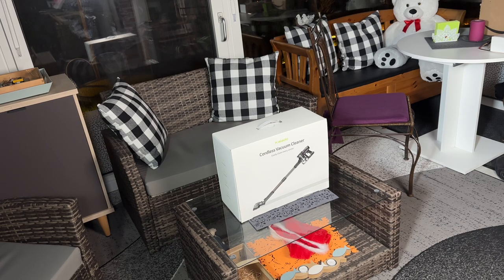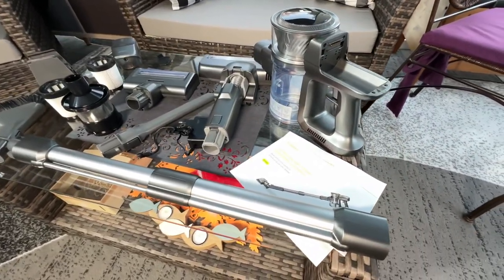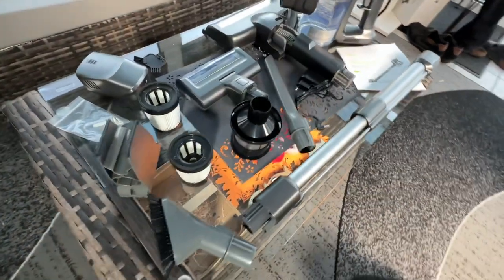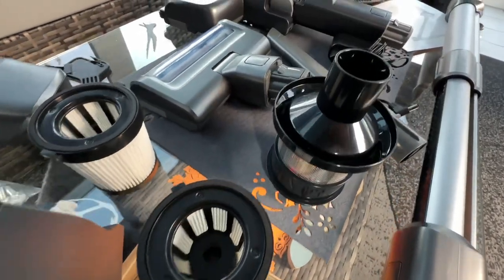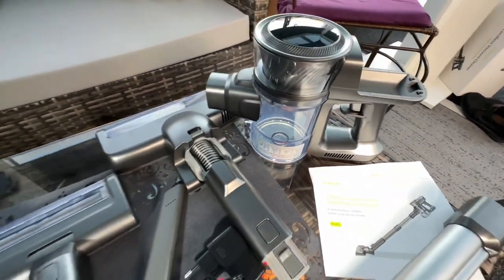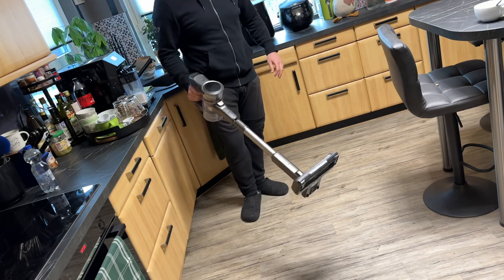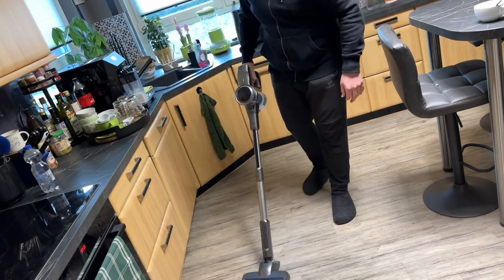Hello, today I'm going to show you another unboxing video. Let me introduce you to this Calado cordless vacuum cleaner with 26 kilopascal powerful suction. It's a stick vacuum with up to 40 minutes of runtime and a detachable battery, so we can double or triple the cleaning time by purchasing two or three batteries additionally.